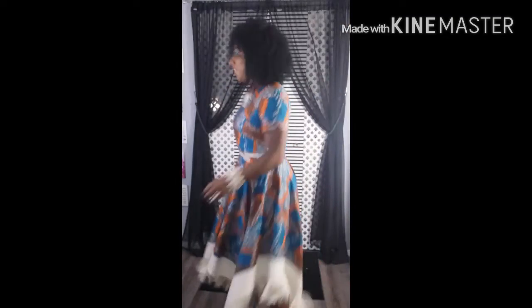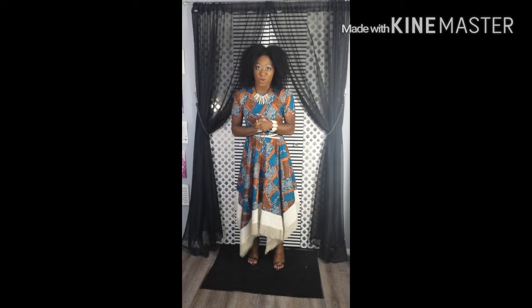This dress is like a dream. I love it. I will be making this in so many more fabrics. I can't wait to do this in a knit.